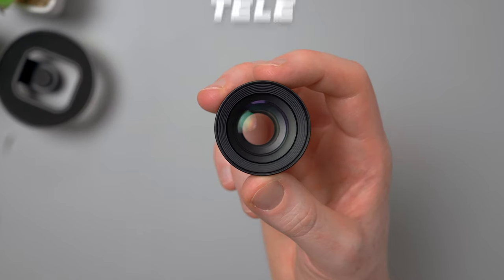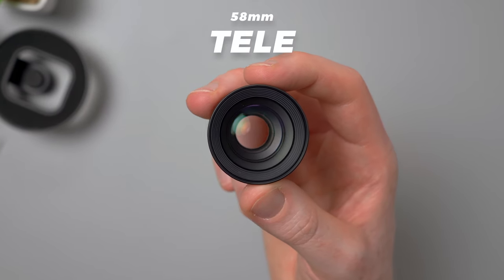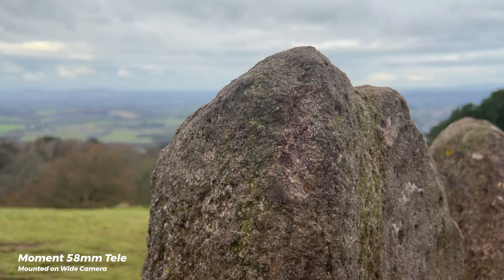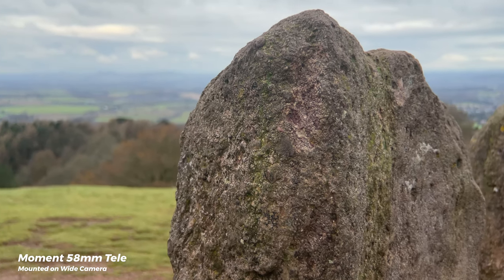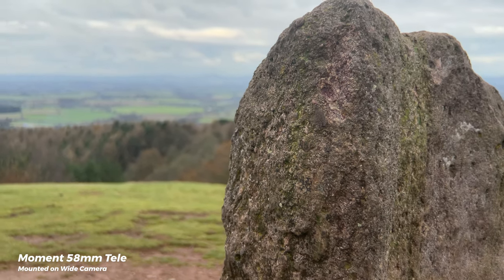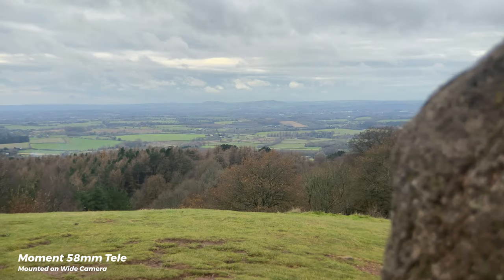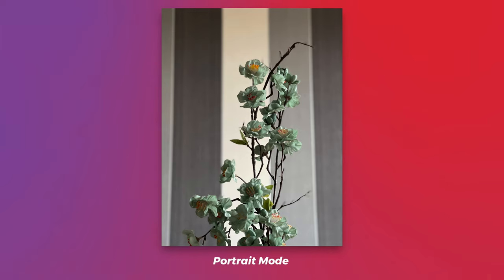Starting first with the tele — as you'd expect, this lens gets you closer to your subject. Thanks to the big sensor and wider aperture of the wide camera here on the 12 Pro Max, you get a really nice natural background blur and bokeh. It almost looks DSLR quality in some of these shots. Portrait mode and the new cinematic mode on the iPhone 13 can somewhat emulate this look using dual cameras or software to build a depth map and selectively blur parts of the image, but it doesn't always work as expected.